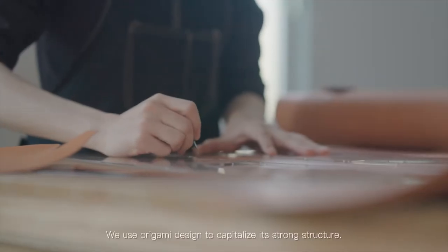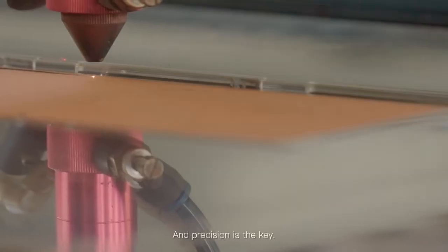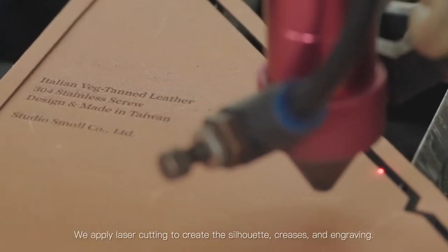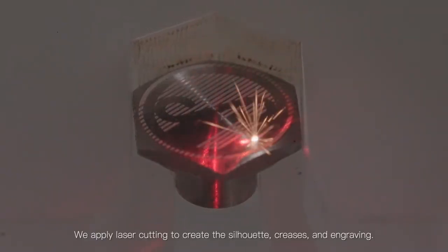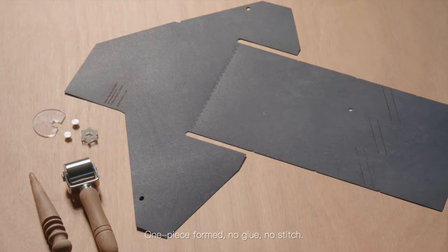We use origami design to capitalize on its strong structure, and precision is the key. We apply laser cutting to create the silhouette, creases, and engraving. One piece formed — no glue, no stitch.